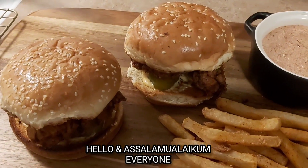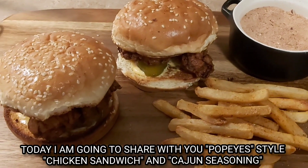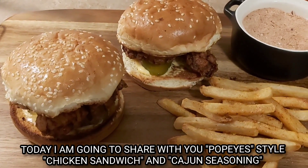Asalaamu alaikum everyone, welcome to Azmiris Kitchen. Today, I will share my favorite Popper-style chicken sandwich recipe.